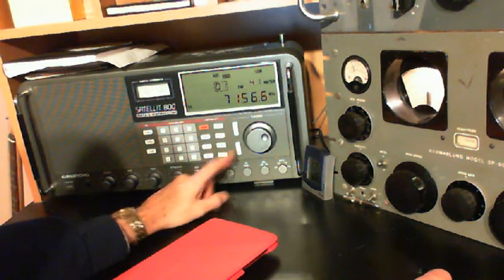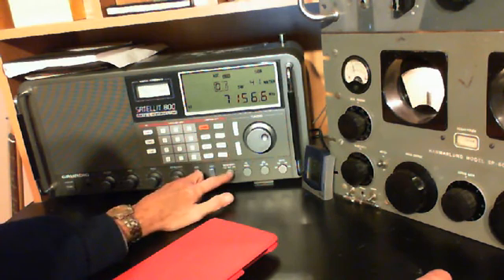That was on 2.3 bandwidth, so I opened it up. Let's put it on 4.